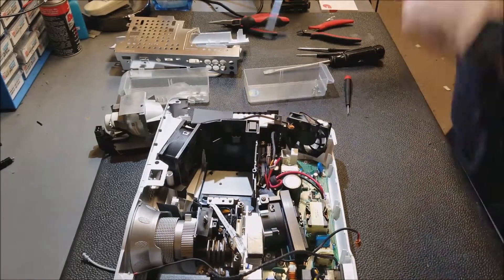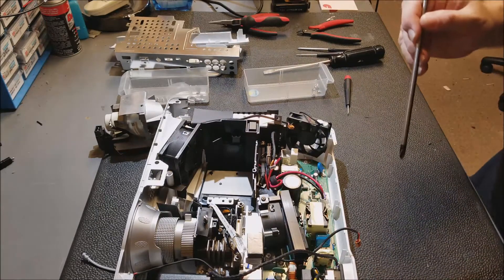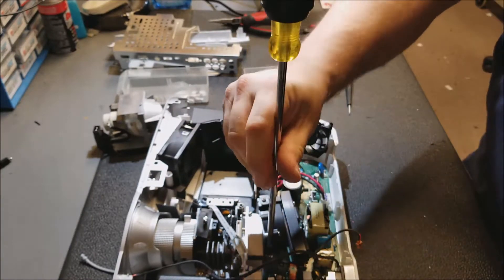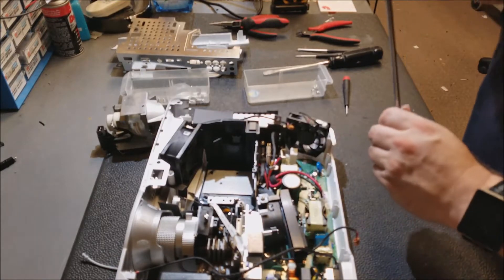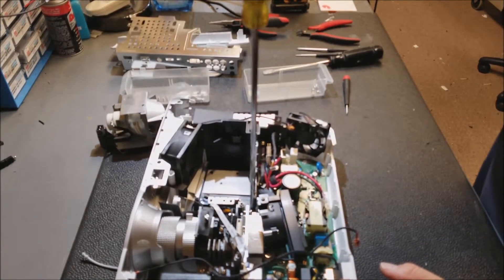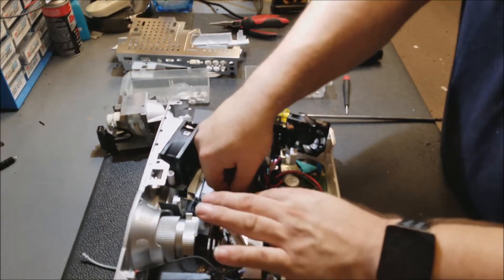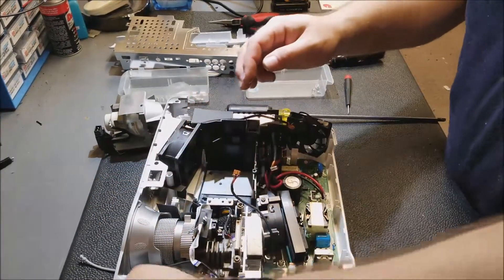That sits back there. And then this one goes back in. Now the lamp fan is fully reinstalled. I'm going to move the wire out here just so it doesn't get lost when I go to put the main board back in. Same thing with these wires — I'm going to dress them out of the way.